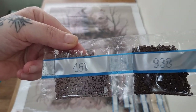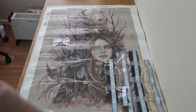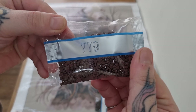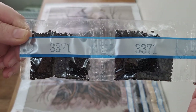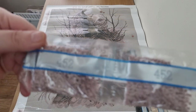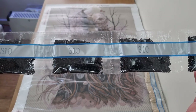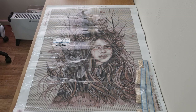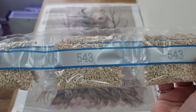We have 451, two bags of 938, two bags of 3861, 779, three bags of 3371, two bags of 453, three bags of 452, two bags of 3860, five bags of 310, and then finally nine bags of 543.